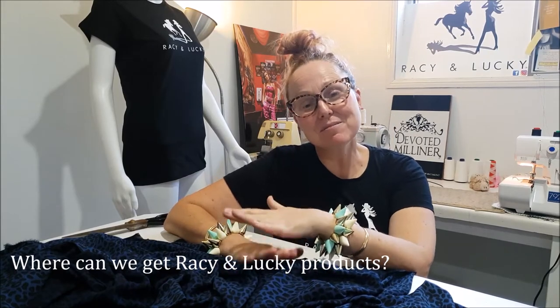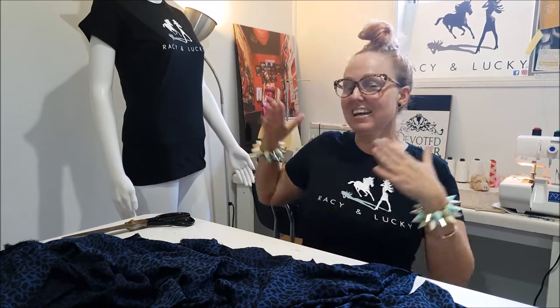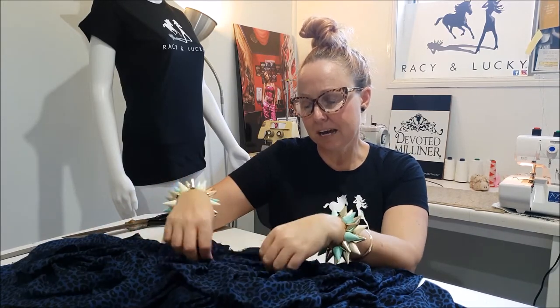At the moment, www.racyandlucky.com is our main website where you can buy merchandise — that's our support merchandise — so we've got truckers caps and ball caps, t-shirts, jumpers and men's t-shirts which have been hugely popular. Thank you to the amazing fellas supporting our cool Australian-made Girl Power brand. We're just about to upload the small streetwear collection, and we're going to put some on the website but they'll also be available this month on Amazon and eBay.